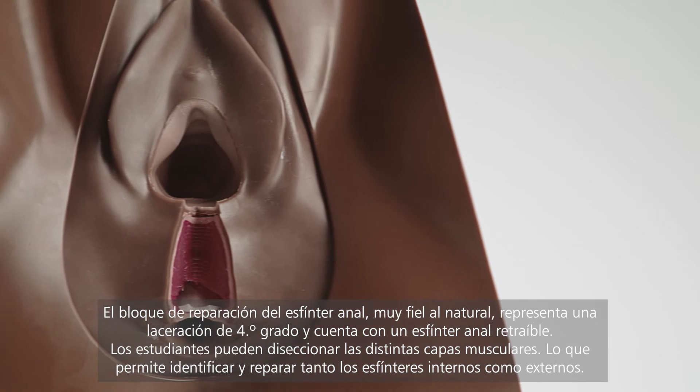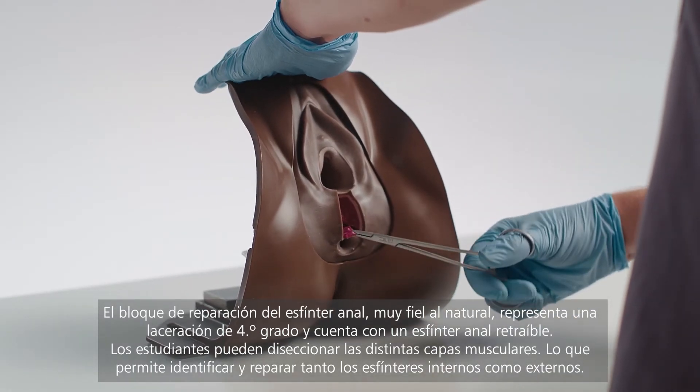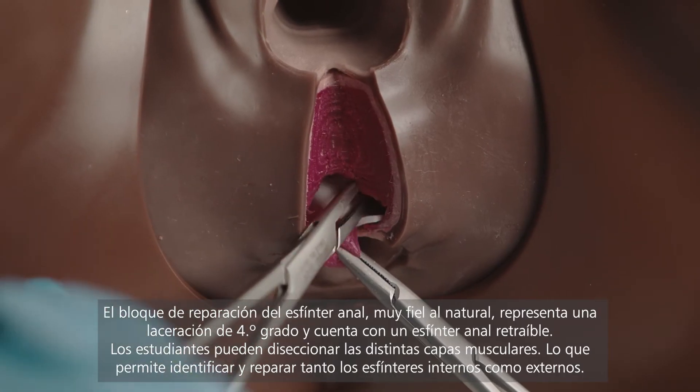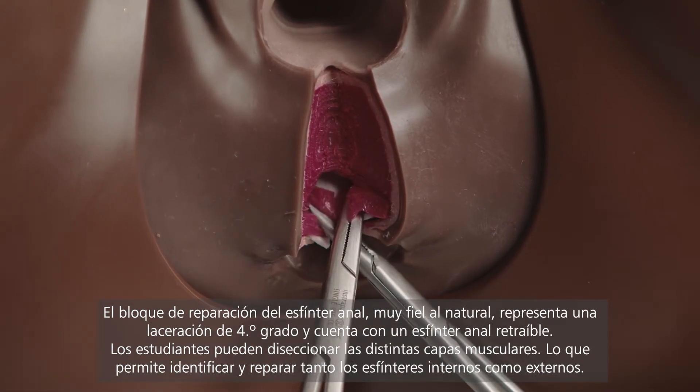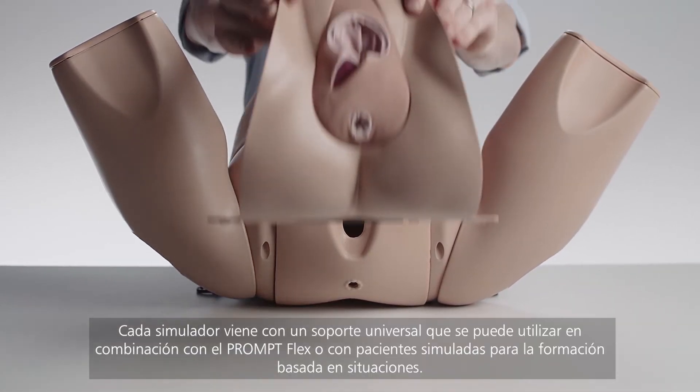The high-fidelity anal sphincter repair block represents a fourth-degree laceration and features a retractable anal sphincter. Trainees can dissect the muscle layers, allowing for identification and repair of both internal and external anal sphincters.